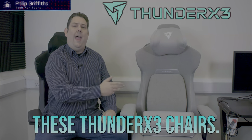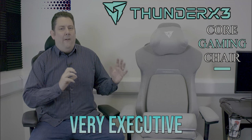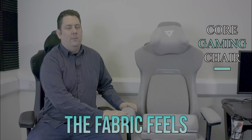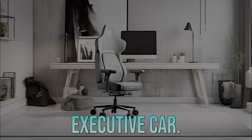Today we're looking at the Funda X3 chairs. It's the core range and these are very executive feeling or high-end. The fabric feels absolutely amazing — the level one feels like something out of an executive car.